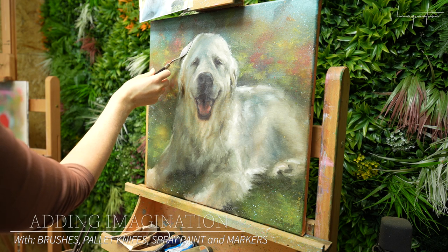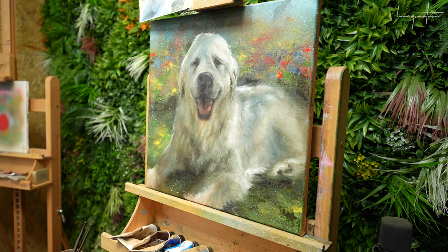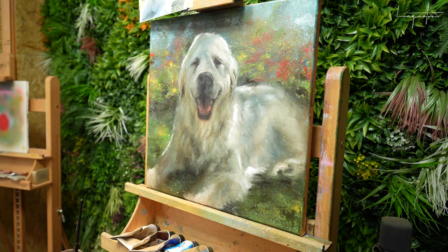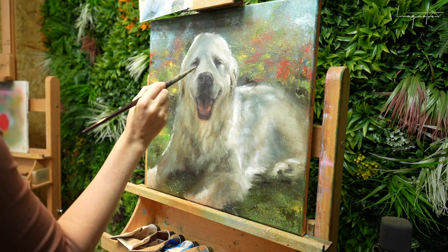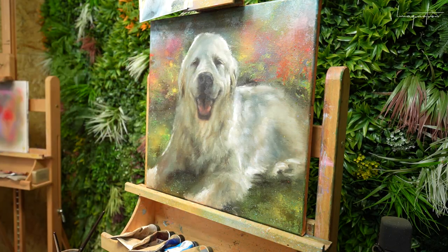Here I'm adding the red details. With palette knife work you can see the red elements, and I actually made a little heart at the left side of Bolt's head — just a little wink — because I just want to have little elements that remind everyone who's looking at this painting how wonderful this dog was and the energy.